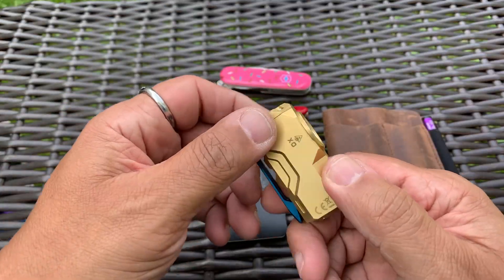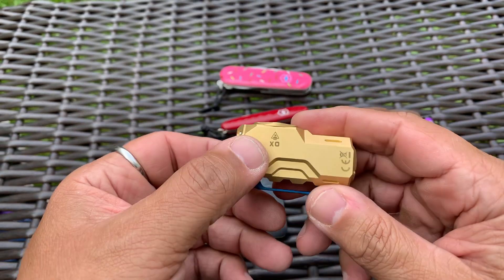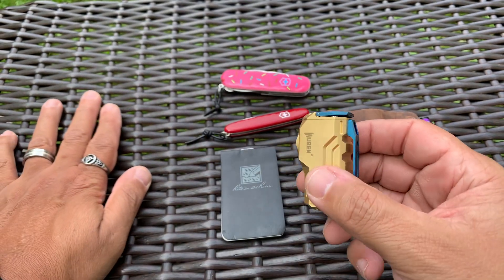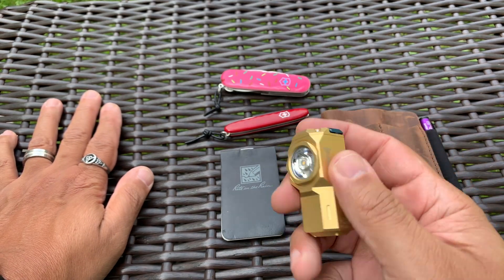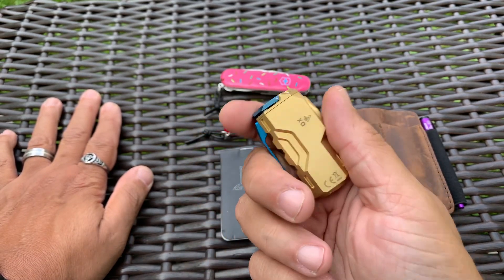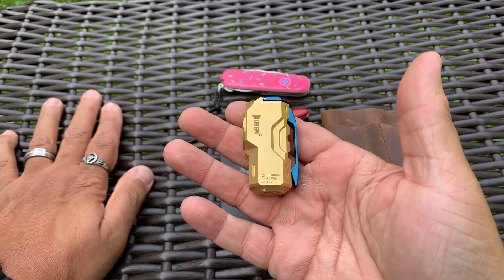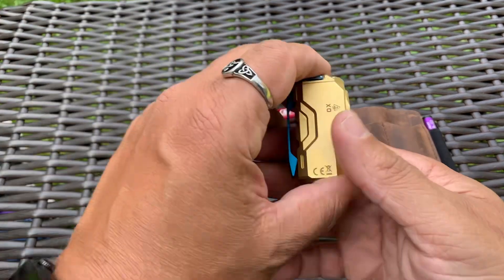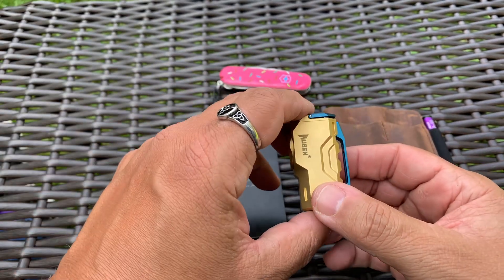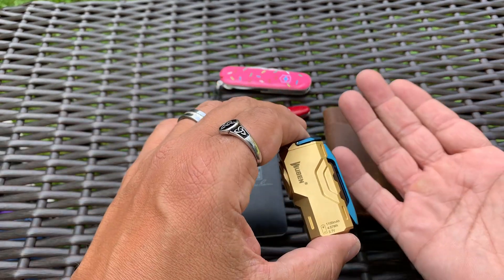The light I have is the Wubin XO. This was sent to me by Wubin to review — this is the XO Brass. It's an interesting light. I'm going to review it, carry it around for a little while, and then I'll come on here and let you guys know what I think. It is solid brass, man — it's heavy, seriously. But it's pretty cool because it's small. This fits right into the minimal carry thing I got going on, and I actually like it. Even though it's heavy, you really can't tell in your pocket.